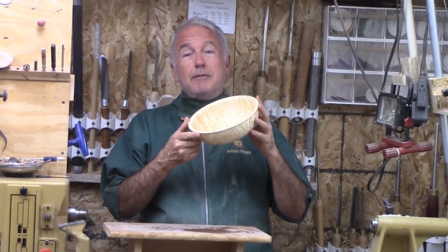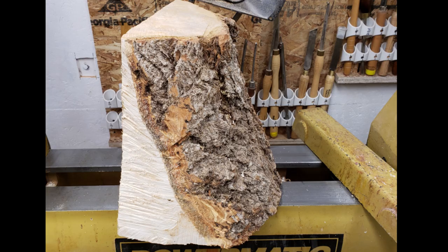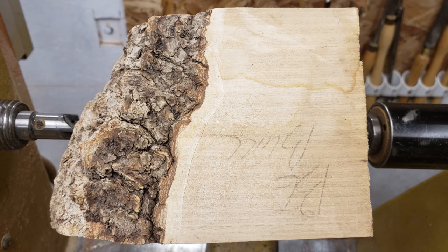It was a bit of a challenge, but it was worth it. This wood is Box Elder Burl from a club wood exchange. An expert in the club said it was poorly cut for a burl. It is the top portion of the block and very trapezoidal. I will see what I can get out of it.